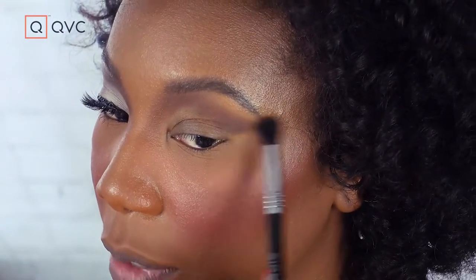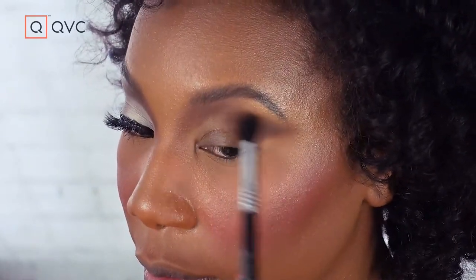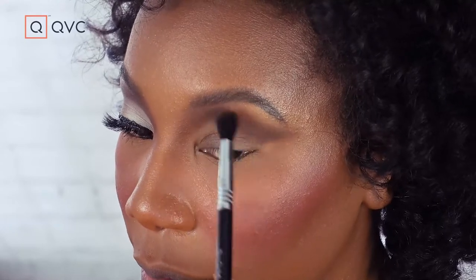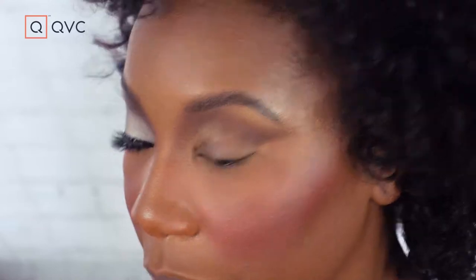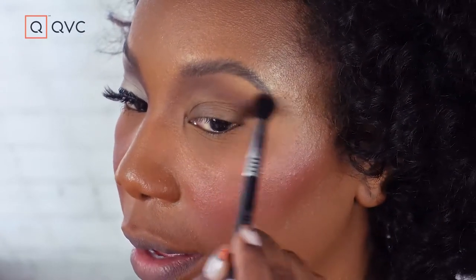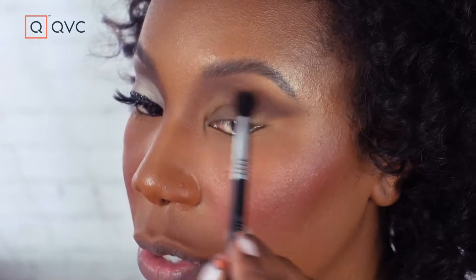We're just going to go ahead and blend that all the way out. I'm going to clean off my brush and sweep it through to make sure everything is nice and soft. Even though we're doing something Halloweeny, we still want to blend.